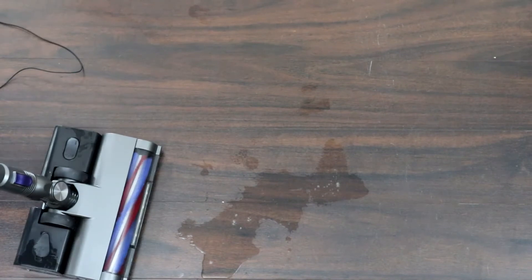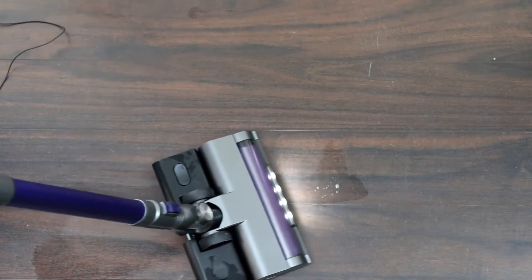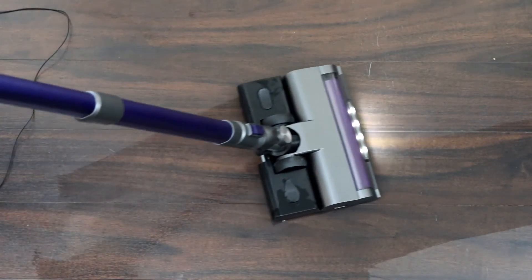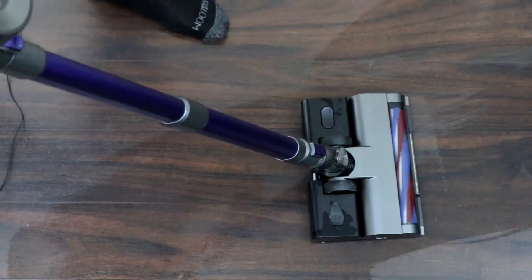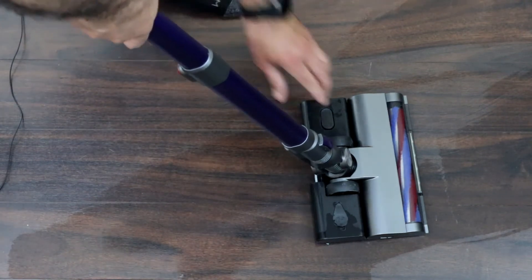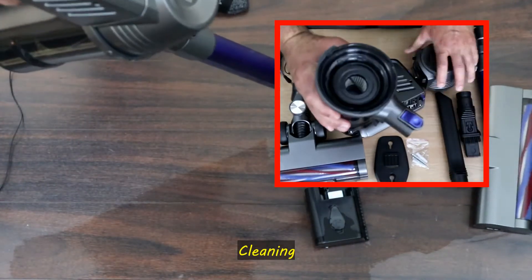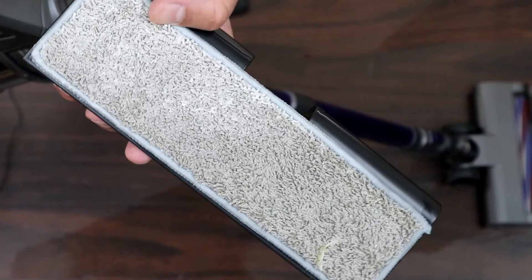Notice how it removes all the water — it vacuums and then mops afterwards, which really saves time. When you finish mopping, make sure to close it so you don't drip water everywhere, then put your hands here and pull it up to remove it easily. For filter cleaning, they advise you to clean the main filter once a month. The mopping pad should be washed after each use, and they say to change it each month, though it can likely last much longer.